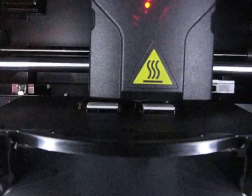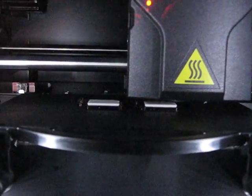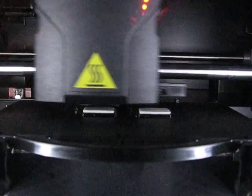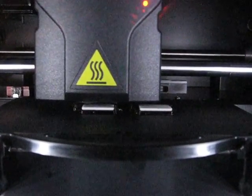This machine will print ABS plastic at a rate of about one square inch per hour, and can hold tolerances of plus or minus five thousandths of an inch.